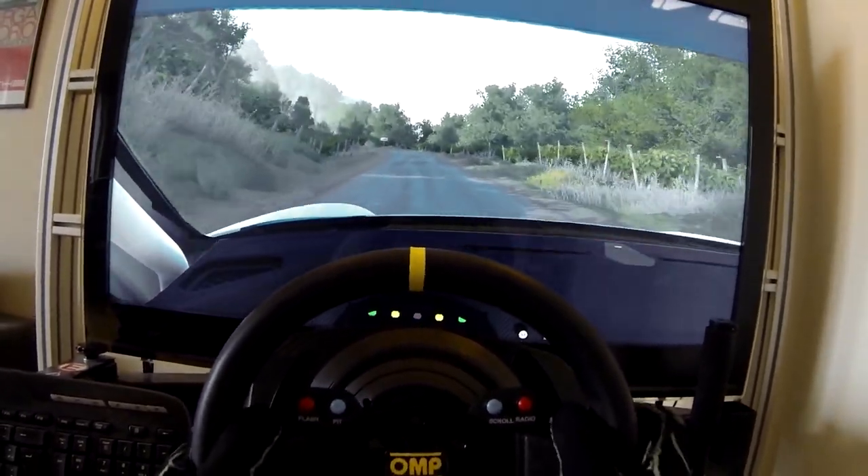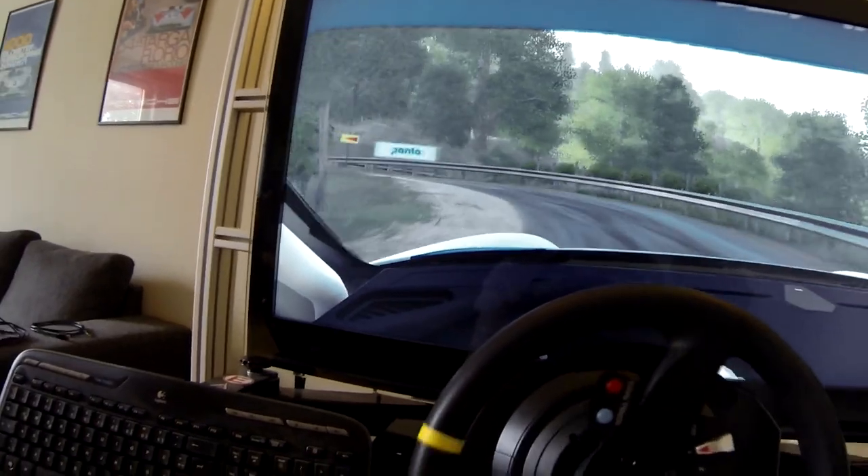Flat left, hard break, into hairpin left, long, don't cut, into right 9, 30.